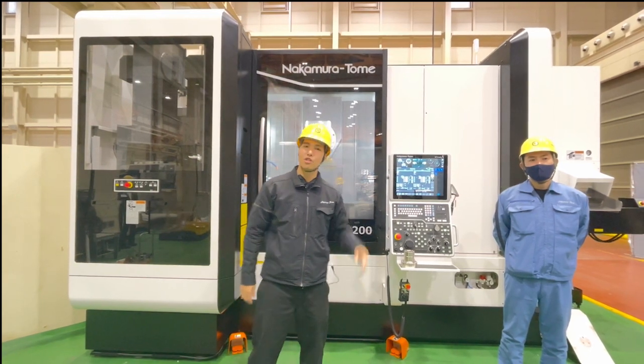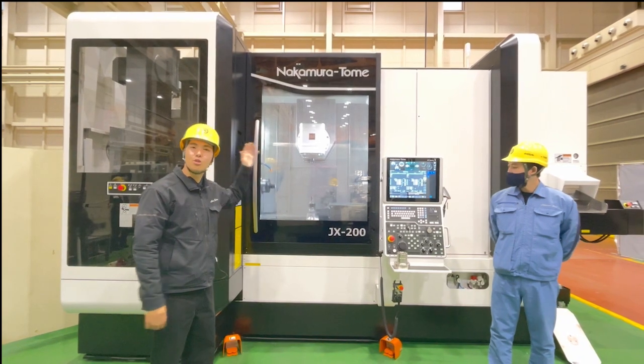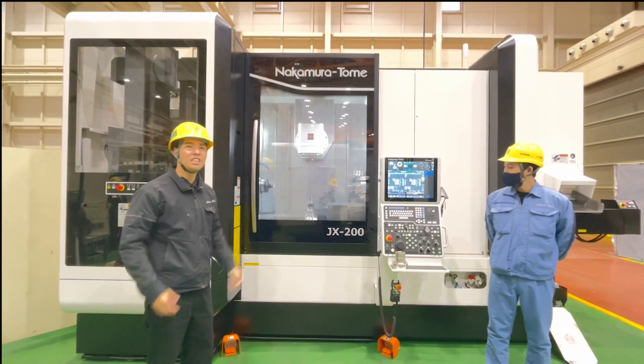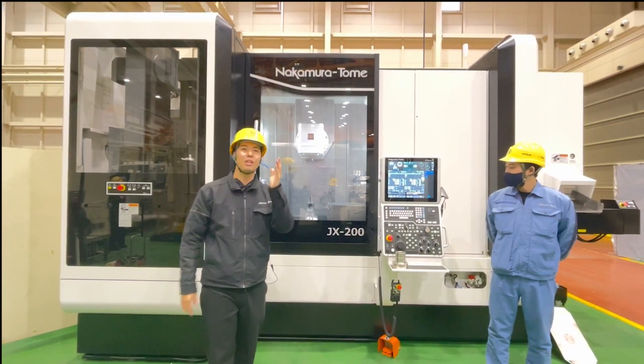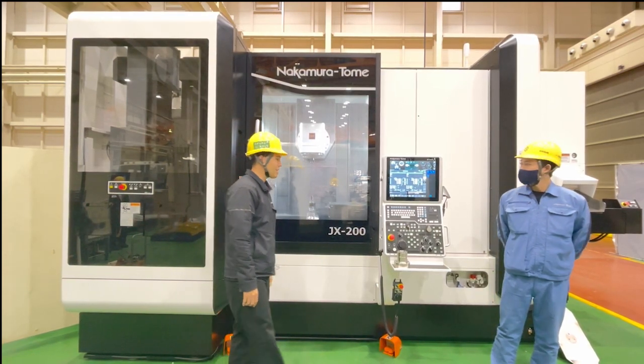Today, we will show our new machine, the JX200. This is our flagship ATC machine. I will introduce this machine today — let's do it.